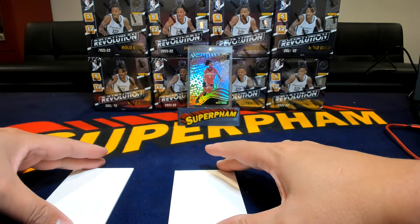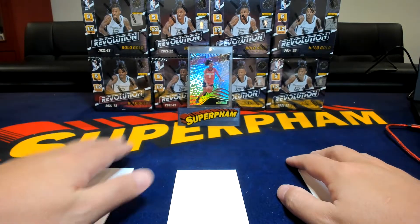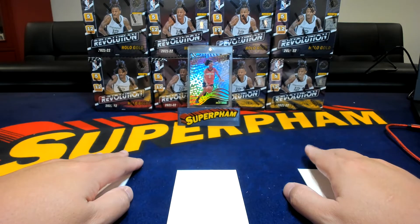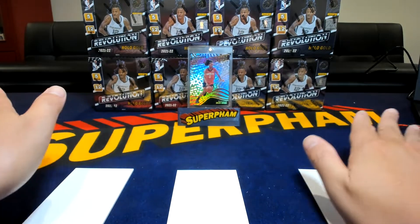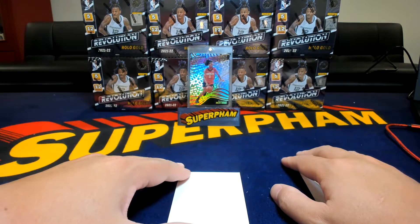Welcome back, family. As those who know from my first video, one of the first products I actually ripped getting back into the hobby was 2021-22 Revolution T-Mall. That's where I hit that big Jalen Green Rookie Revolution 101. It all started me off, and it's one of those things I kind of wish I had caught on camera.